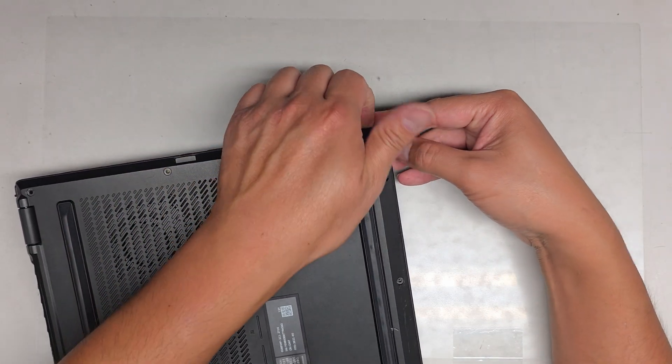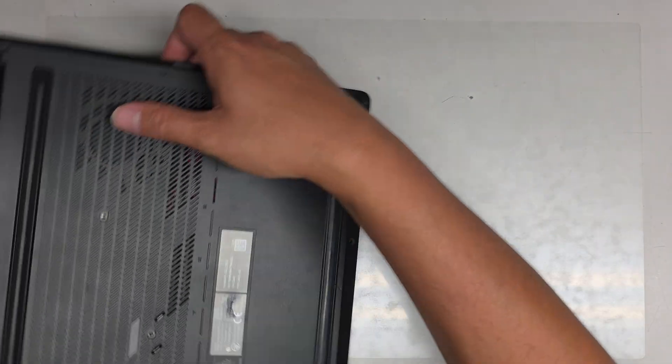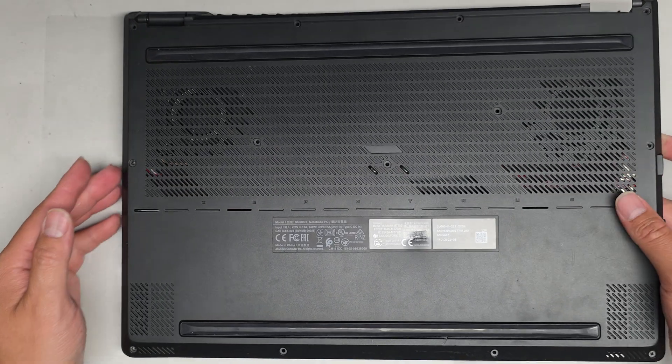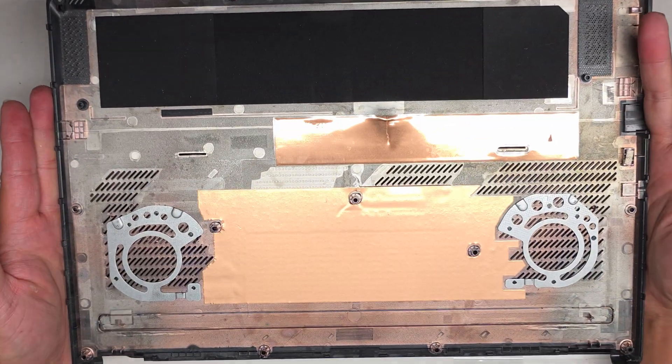Now that you have the gap, you can kind of lift up here. I'll just slide my fingernail along the edges. Obviously you can use pry tools, but it looks like that already got it open. You can wiggle this around and then flip that over — and there's what it looks like on the bottom of the cover.